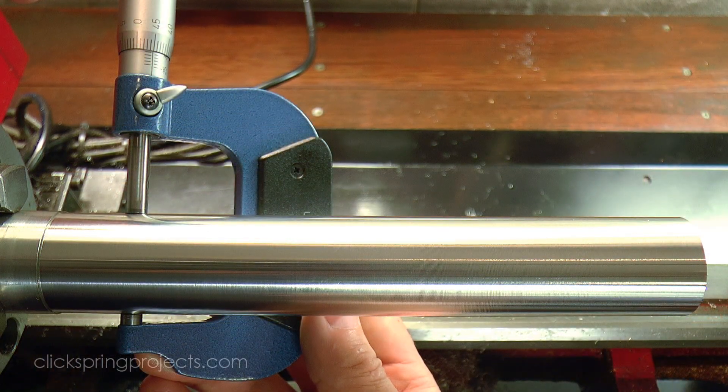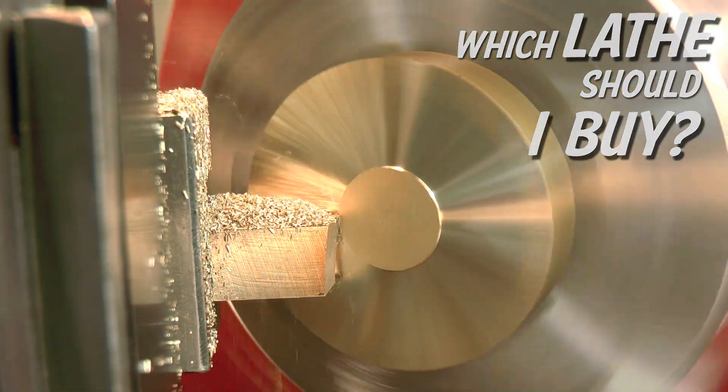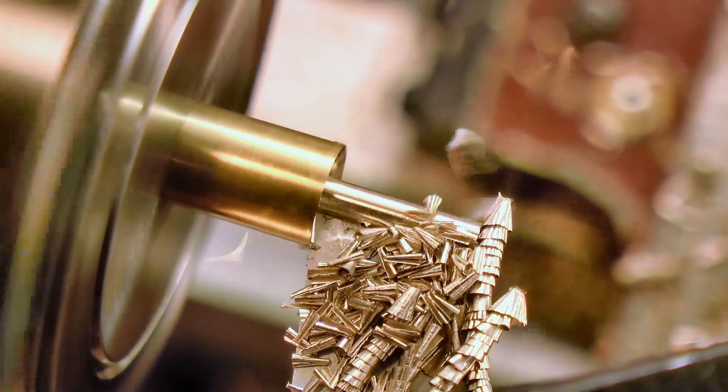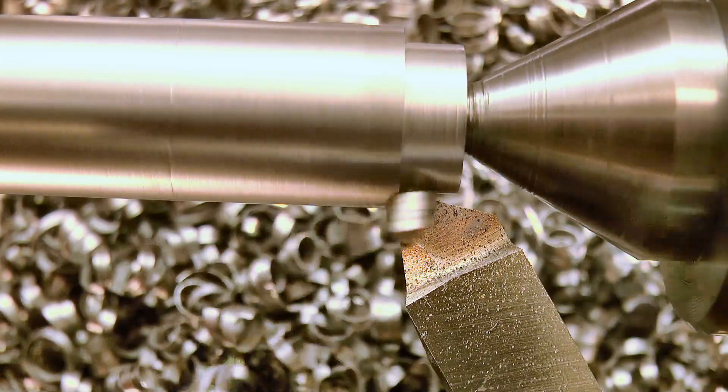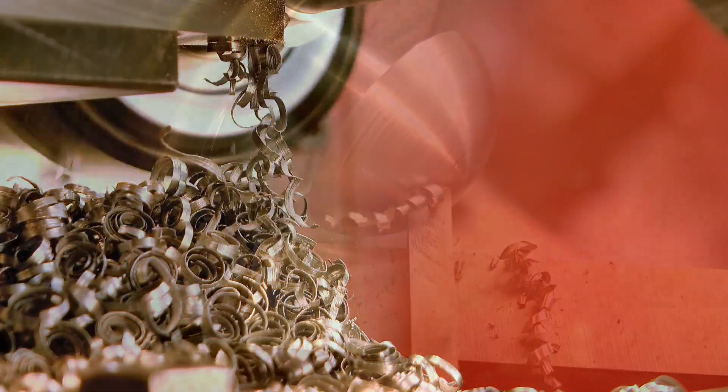To answer the main question, my suggestion is this: filter through the options I've just discussed, and find the machine that best suits your needs. But don't put off the decision for too long, just make a choice and run with it. Even if it's not your ideal machine, the main thing is to get started learning, and having some fun making chips.